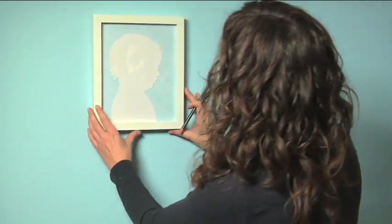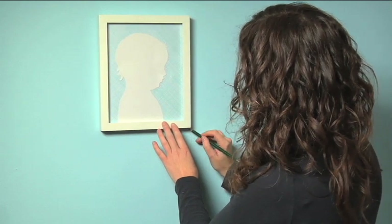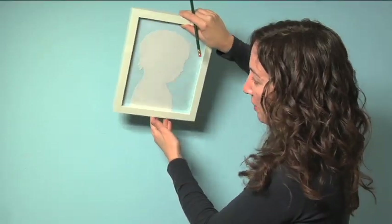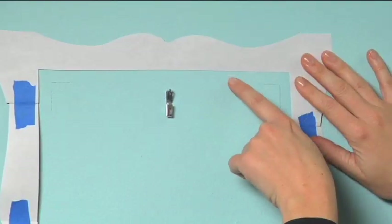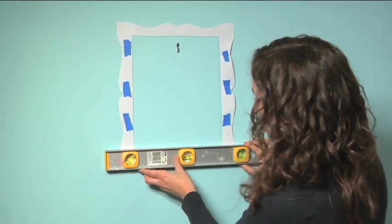Once you get it level, you want to just mark all four corners with a pencil. Take the frame off the wall. I'm just putting the template up against the wall, making sure it's equidistant around the line of the frame. Double check that everything is straight.